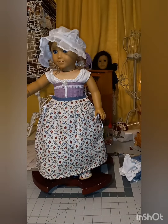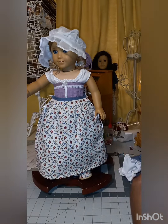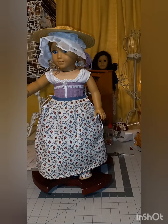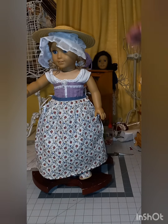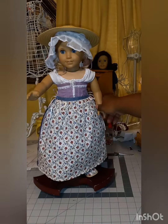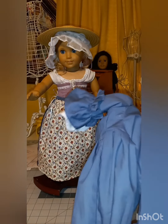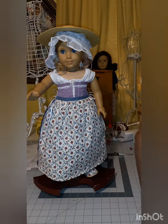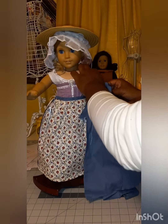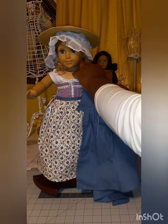She's got the underskirt on. I can put her hat back on. There's a blue ribbon that fell off — it matches the Be Forever Felicity outfit because these are the Be Forever Felicity hats, so it doesn't really match what she's wearing. I need to find the ribbon that is on the pocket, because that ribbon matches. We slide the gown on.